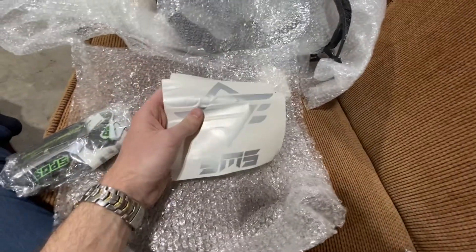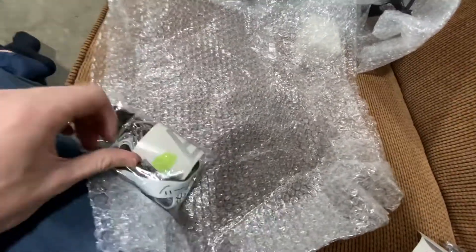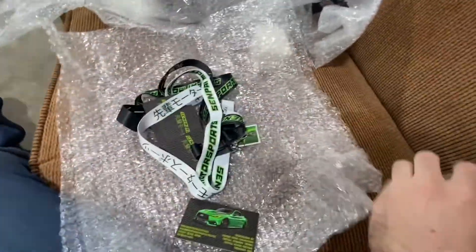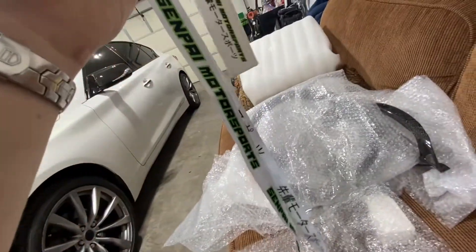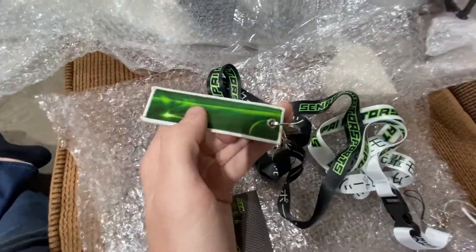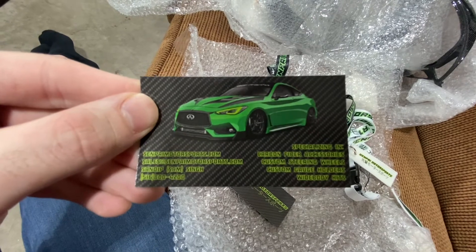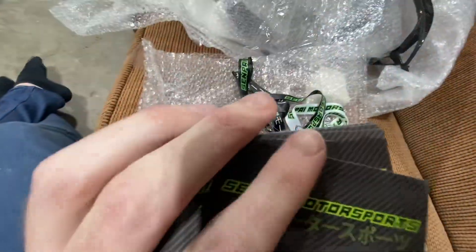I'll plug his Instagram once we finish all this. Not sure exactly what this is — kind of looks just like a little goodie bag. There's some stickers... looks like another sticker, a lanyard — that's actually pretty cool. Senpai Motorsports. These look badass. Cool keychain. His Q is all super green — this is it, and that's his Q. Looks like a cartoon draw-up of it. Badass ride. He sells all sorts of carbon fiber goodies.